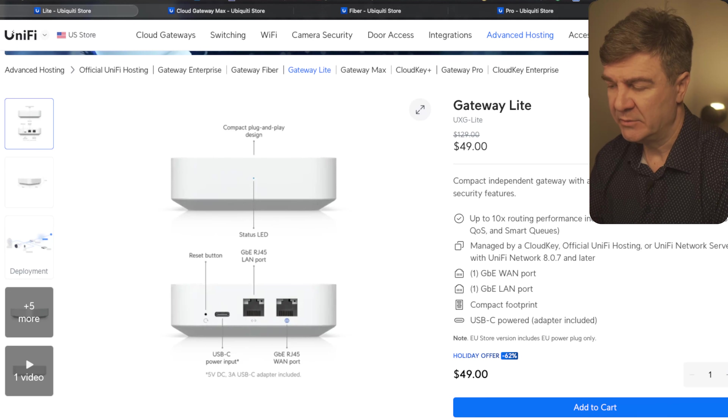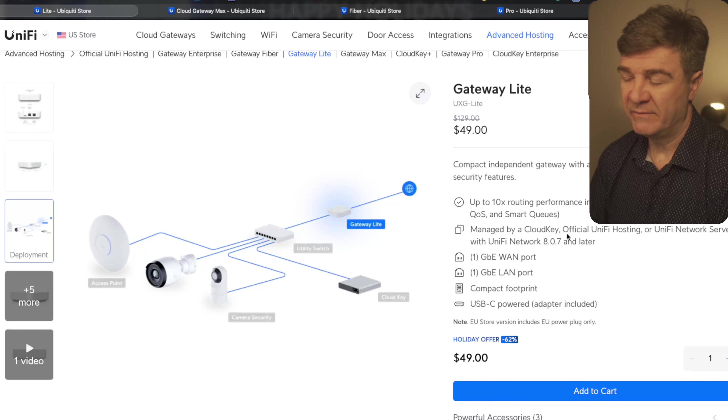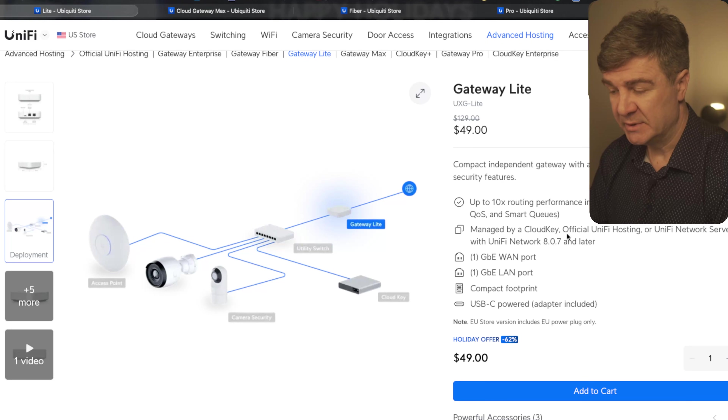So if you already have the Cloud Key, for example, for the cameras and the access points, and you want to test out the gateway, this is a perfect way to go, because it has really good throughput for a $49 device. UniFi has a 62% discount on this one, which is pretty good.